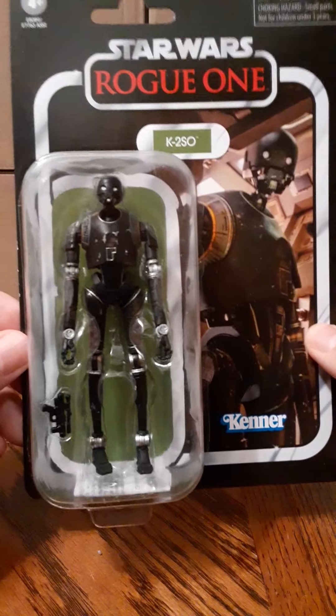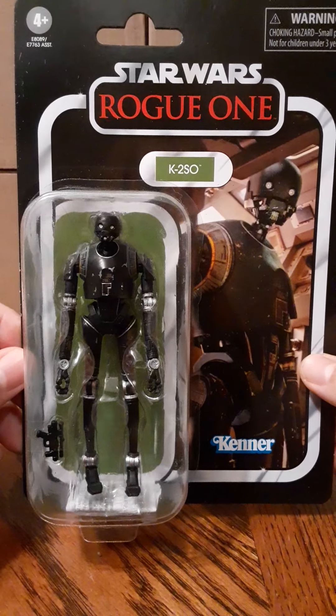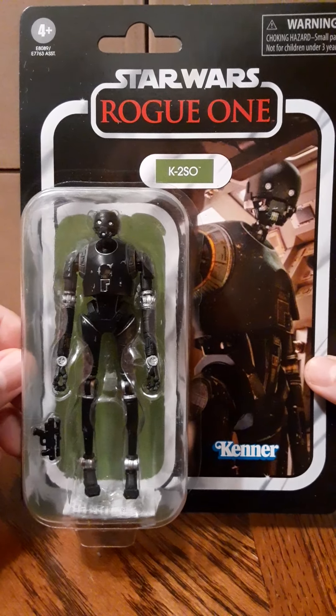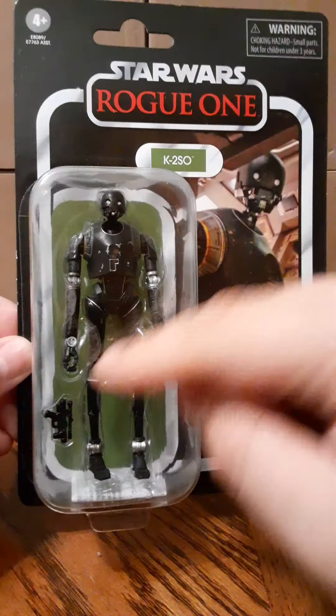On the left is K2SO inside the bubble. It's a very nice sculpt. Comes with a pistol.